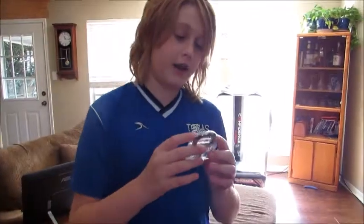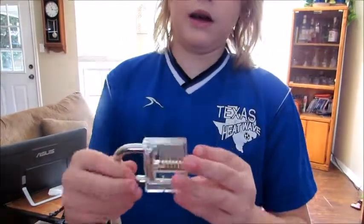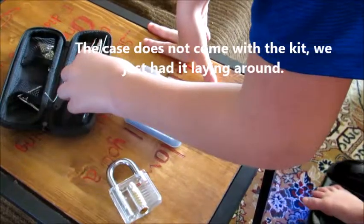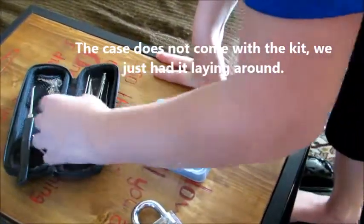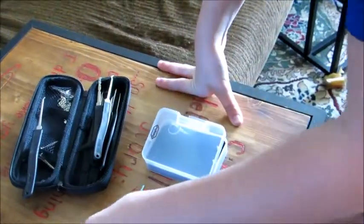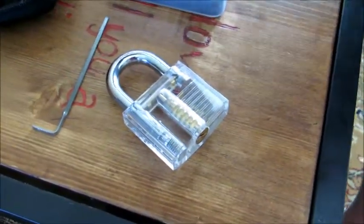This is a very nice clear lock for practice picking. You can see all the little pins and the function of the lock, just how it works. These are all the lock picking tools for single pin picking. We have a few keys over here just in case. Here's a tension wrench, my favorite tension wrench, and then my favorite tool — a diamond.